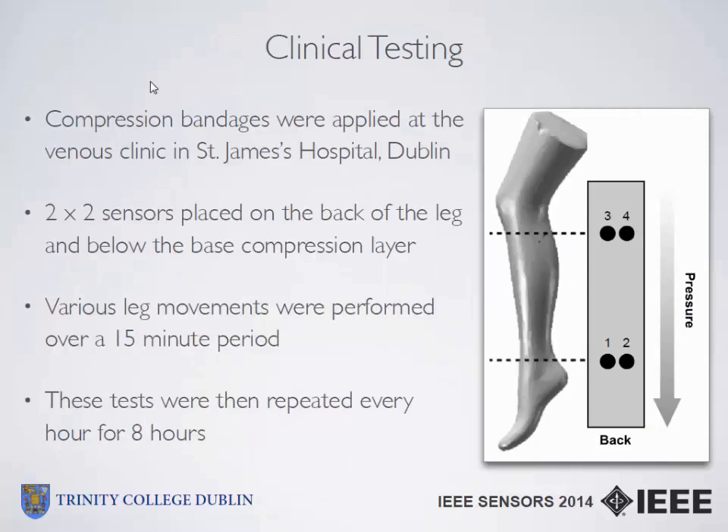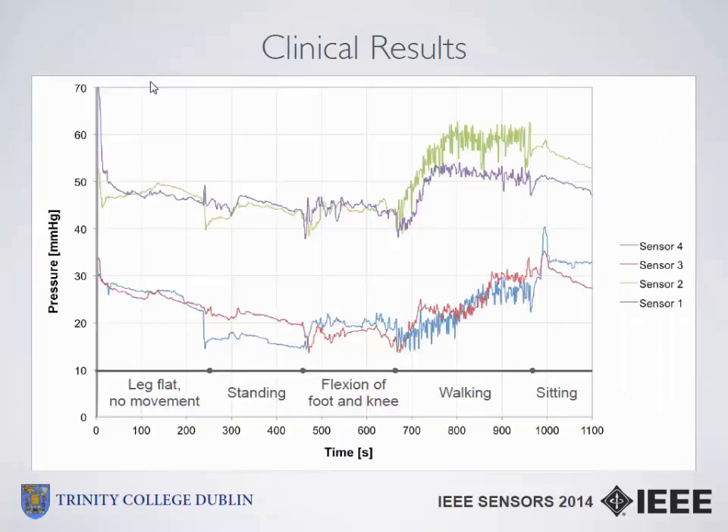For clinical testing, the bandages were applied to me at the Venus Clinic in St. James' Hospital in Dublin over a number of different sessions. Because we only had a four-channel input for the excitation circuit, we placed two sensors up near the top of the calf, just below the knee as recommended, and another two down near the ankle. Various leg movements were performed over a 15-minute period, and I kept the bandage on for eight hours each time. At the end I'd repeat the same exercises to determine if there had been any changes, drift, or sensor effects from the presence of the bandage.